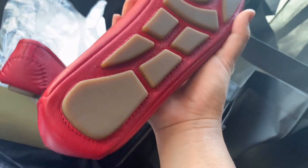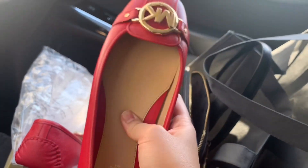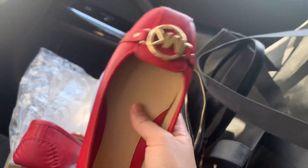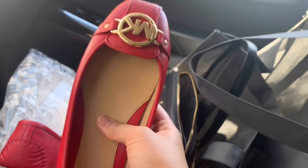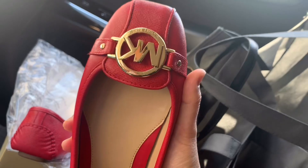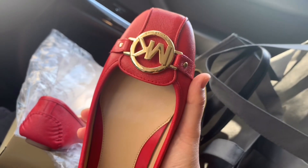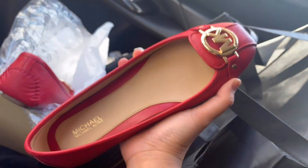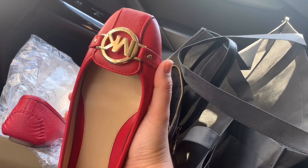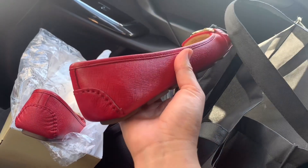When you touch the sole it's very soft — there's some extra cushion on it. I believe this is a very comfortable shoe because I use the black one a lot at work and it gives me a really comfortable feeling even when I walk around the unit the whole day. It's really not straining on my feet at all.